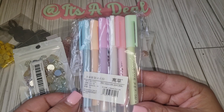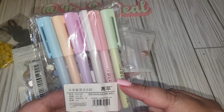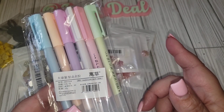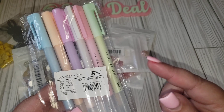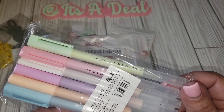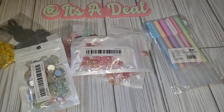Then I got these — these are glue pens, and I believe it was Diana Loves Colors who shared these. I think she did a review on them and said they worked pretty decent. They were pretty cheap and you get six in the pack. I do like the pastel colors, and I don't think I've ever tried a glue pen, so we'll see how that works.